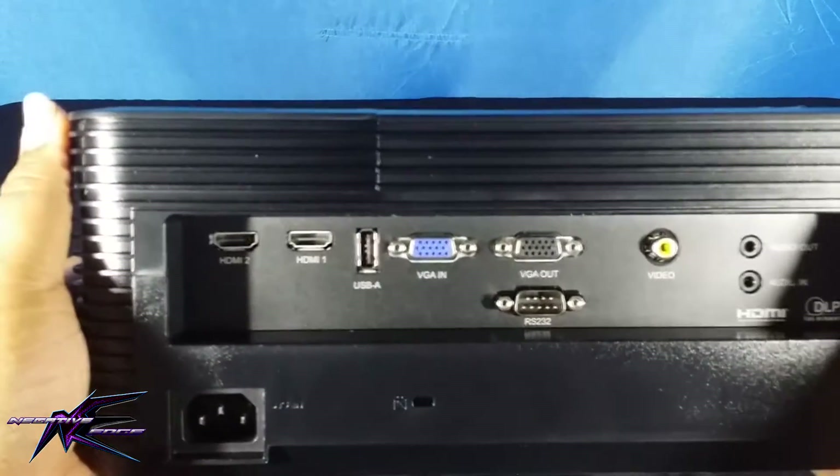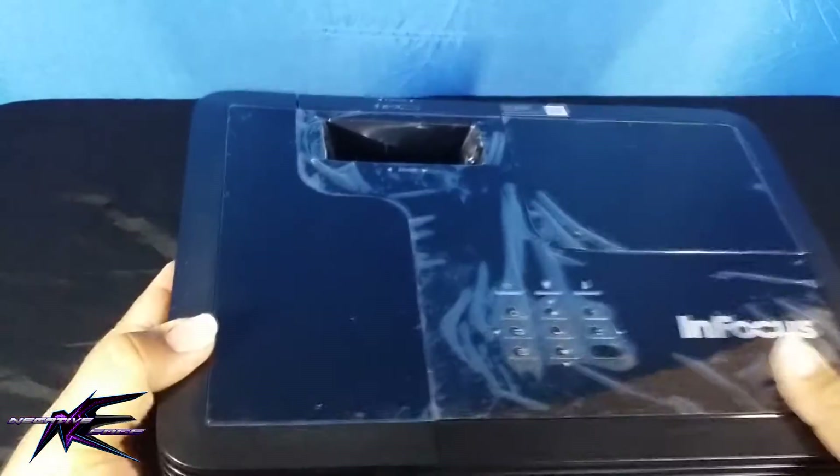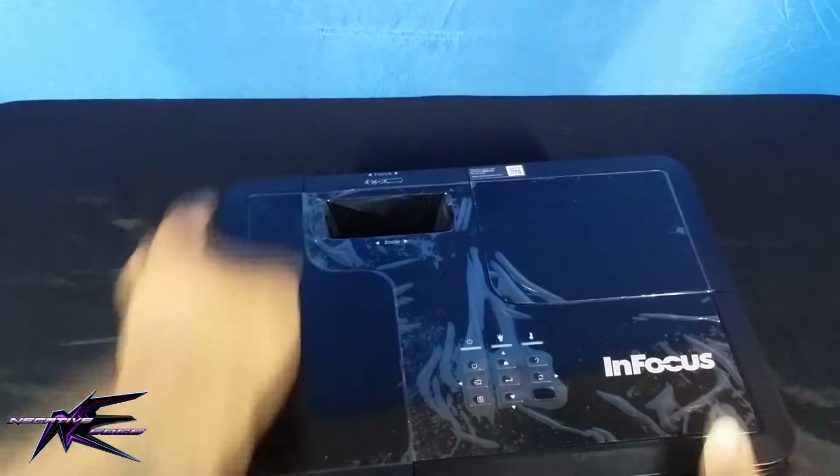It has two HDMI ports — actually three, because one is inside the compartment — and then of course the VGA, the video out, and everything. The top comes off as well.